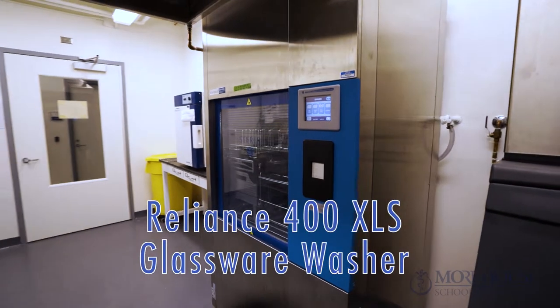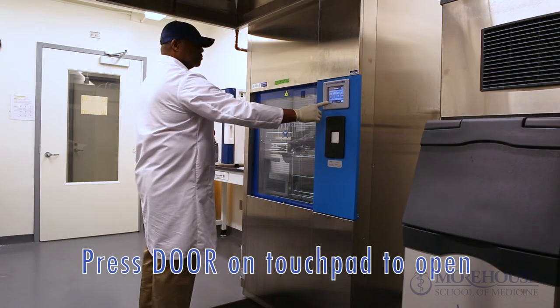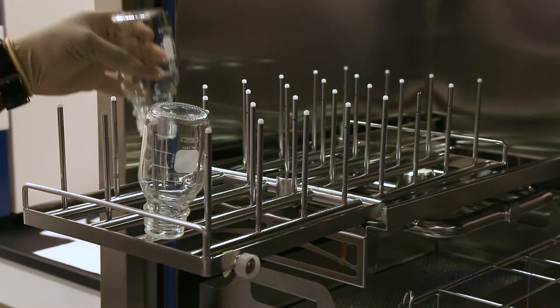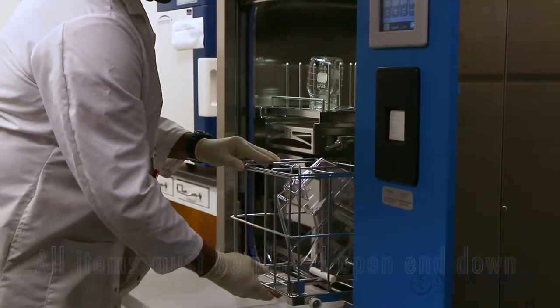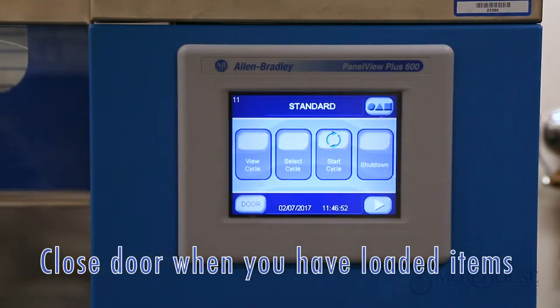Reliance 400 XLS glassware washer — loading the machine. Press the door touchpad to open the chamber door and slide the accessory headers out to load your glassware. All items must be placed open and down. Close the chamber door when you have loaded all items.